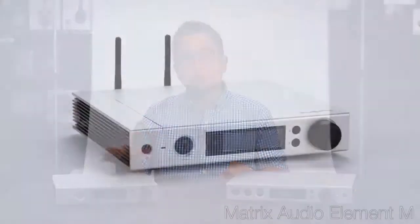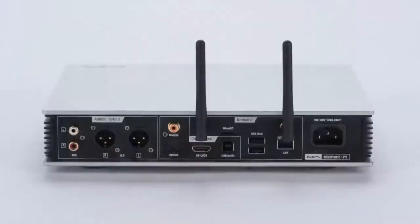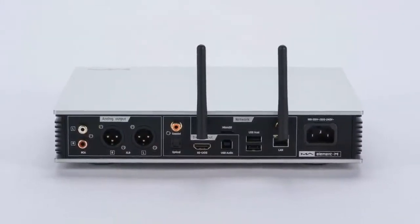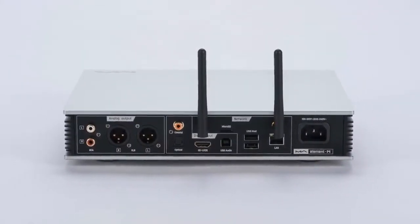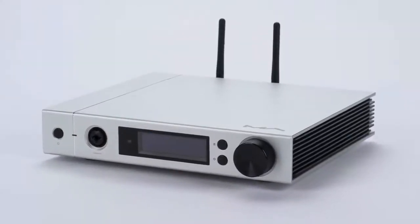If the Element X is out of your price range, Matrix will also have their new Element M, which is built around the ES9028 Pro DAC and has a single-ended headphone output only. Still, for its significantly lower price, the Element M Streamer-DAC amp combo brings so much of what I love about the Element X in a smaller, more affordable package.